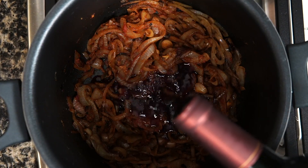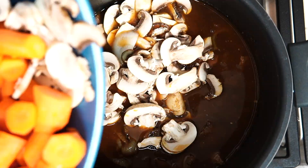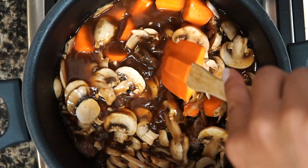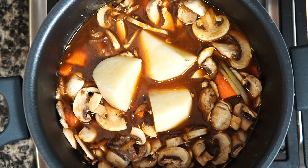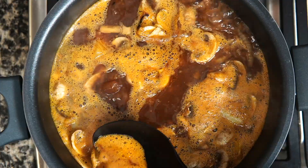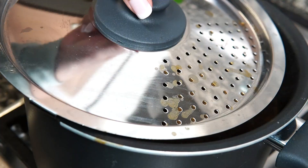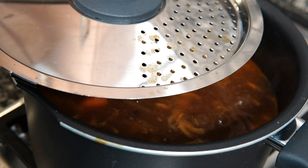Add the beef and wine and allow the alcohol to evaporate — this takes around 5 minutes. Add your veggies and then pour in the beef broth until the veggies are covered. You don't have to use all of the broth, but the veggies should be fully covered. Cover the pot with a lid and allow it to boil. As it boils, skim off the fat and scum from the soup, then add the bay leaf and leave the lid slightly ajar.